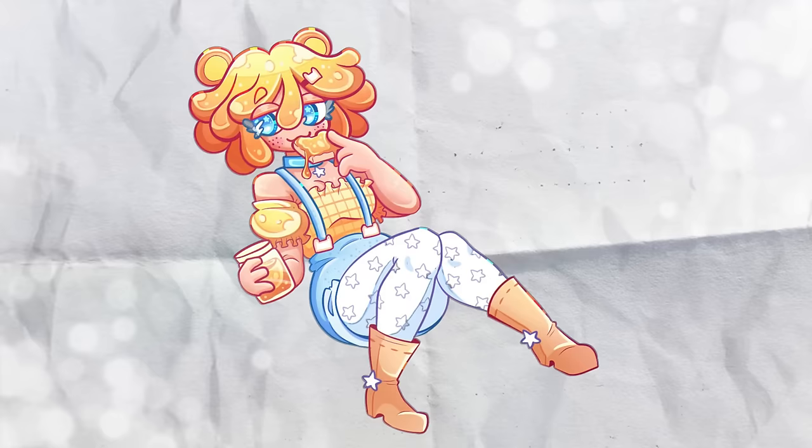Hey broskies, thanks so much for watching. I had a lot of fun drawing these slime girls. Let me know if you want part two and maybe even recommend some ideas in the comments. Be sure to go check out that cute space bunny poster because she won't be there for long. Okay, bye!